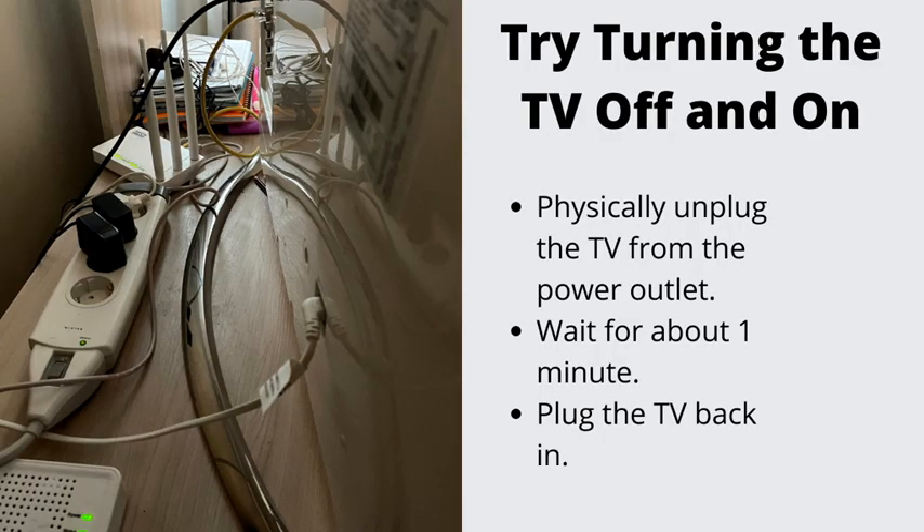Try Turning the TV Off and On. If you suspect software issues preventing your TV and the Fire Stick from working normally, you'll need to do this. Physically unplug the TV from the power outlet, wait for about one minute, then plug the TV back in.